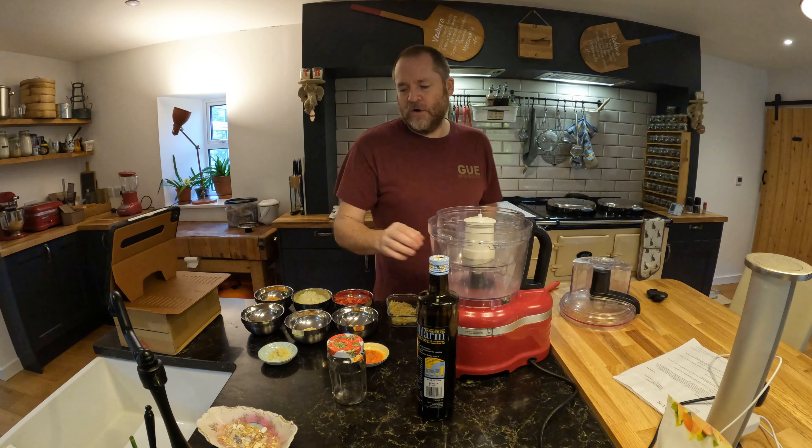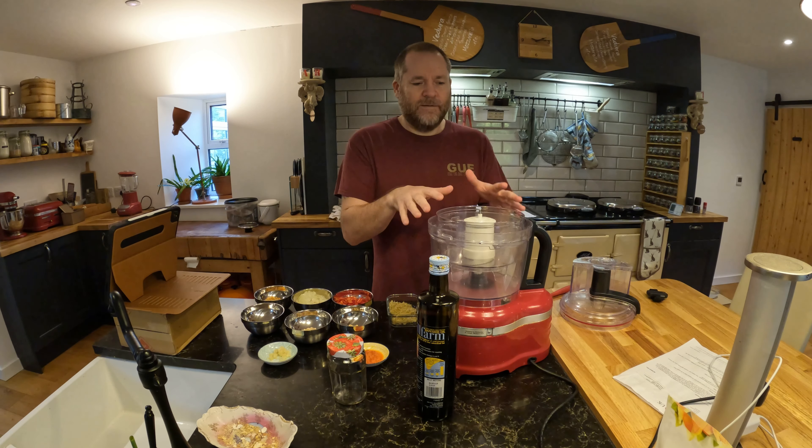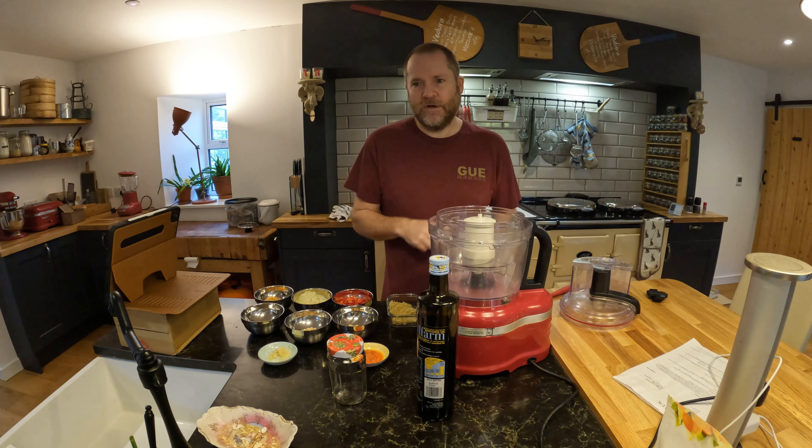But once you've got all the ingredients together it's pretty easy. You just dump everything in and blend it, then add a bit of oil afterwards to get the right consistency.